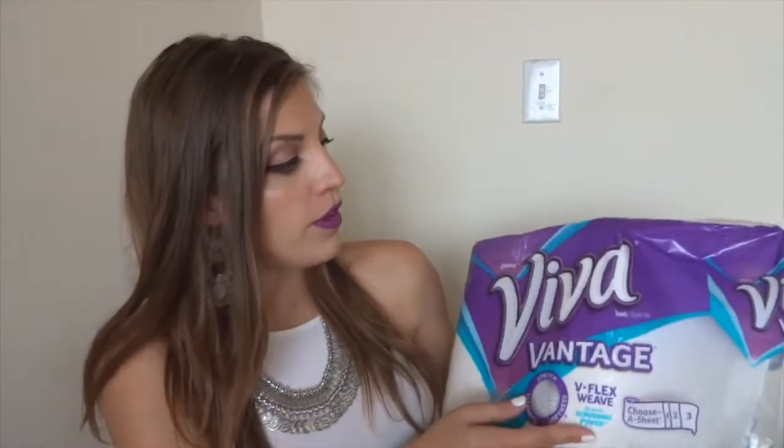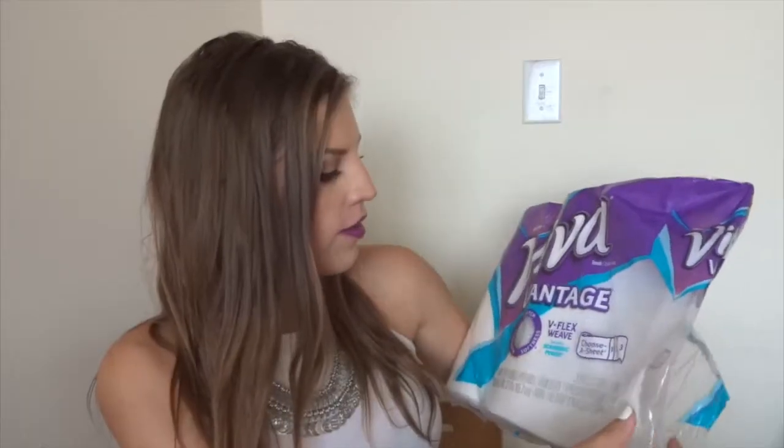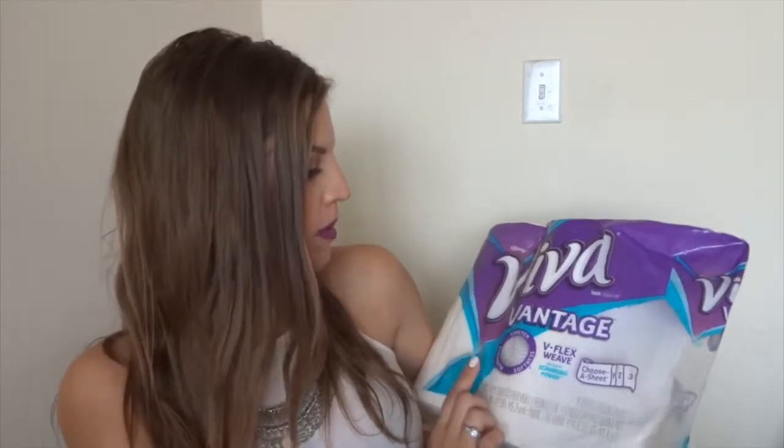I was sent this package of Viva Vantage paper towels by Kleenex. They have a certain V-flex weave for great scrubbing power and apparently they're really stretchy. I haven't used them — I just opened this up now and I'm going to show you guys if this really has stretch. I use a lot of paper towels at home and I go through a lot of them really quickly.